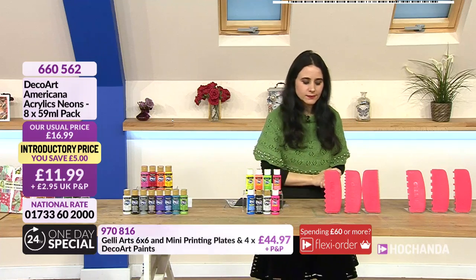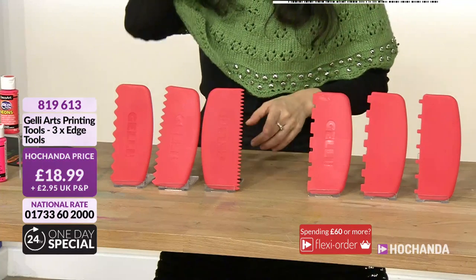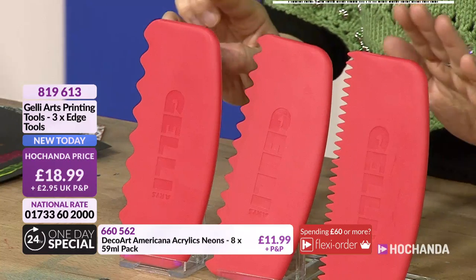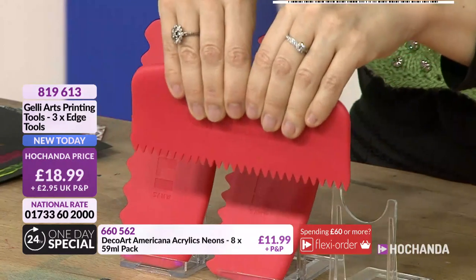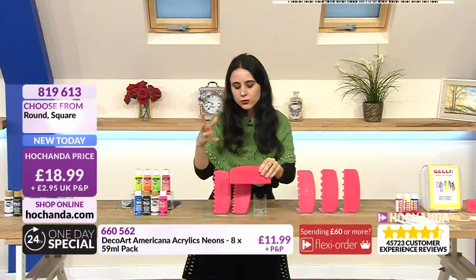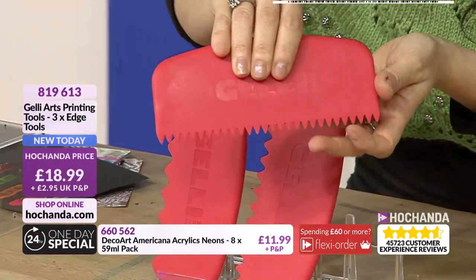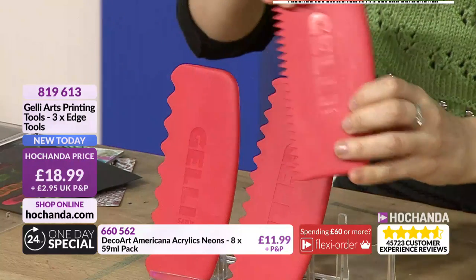Moving into tools - you have two choices: rounded edges or square ones. You can see they have different zigzag profiles. Now, you might think - why do we need a special tool? Jelly plates need something soft so you don't scratch the surface. You want something designed to create texture without damaging the plate itself.